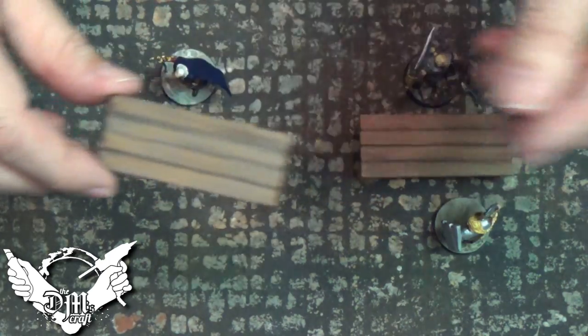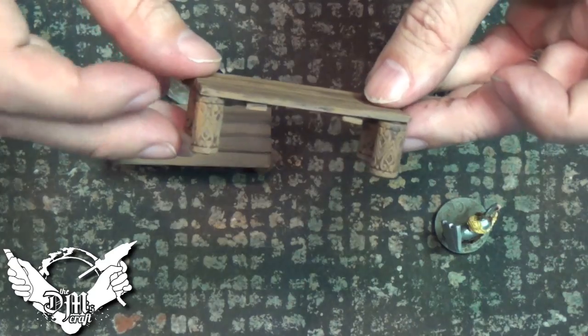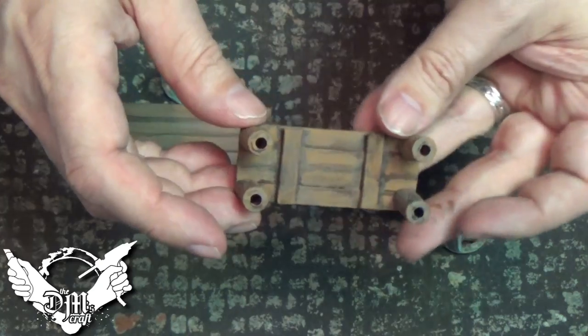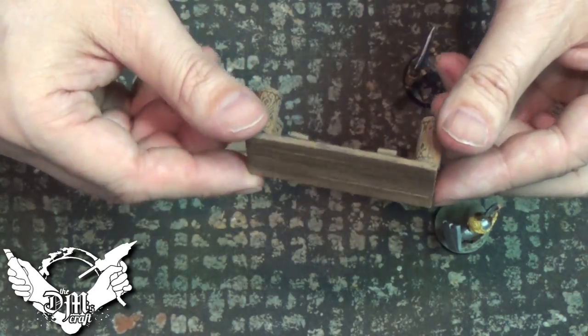Just paint it up with the wood acrylic and you're good to go. Black bomb it first with flat black spray paint, and then paint it up with brown acrylics. Really cool — just a super easy way to make long tables with nice decorative legs.